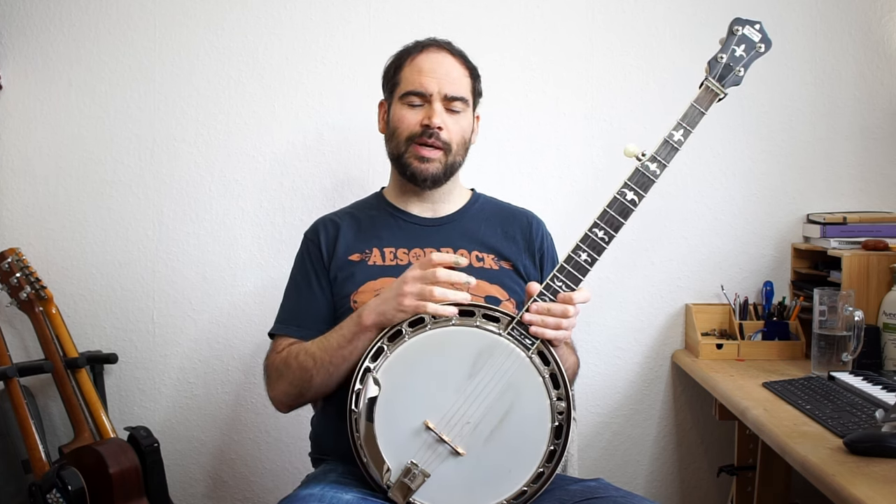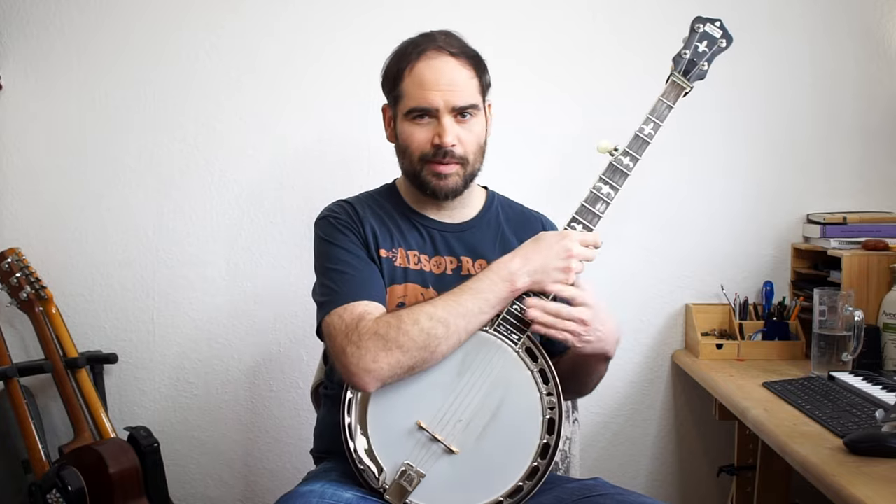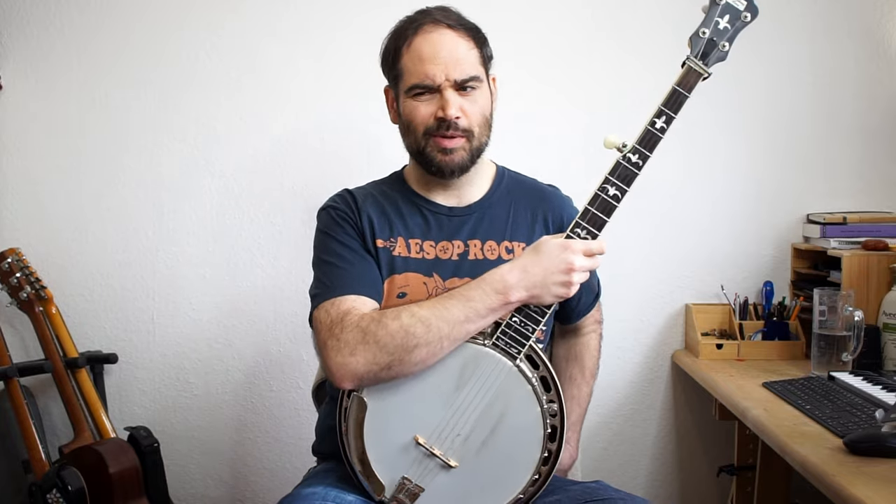If you like this kind of thing, check out my Melody of the Week program, because essentially that's what I do in those videos.